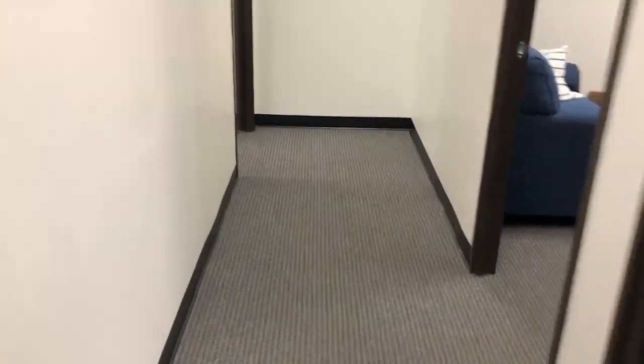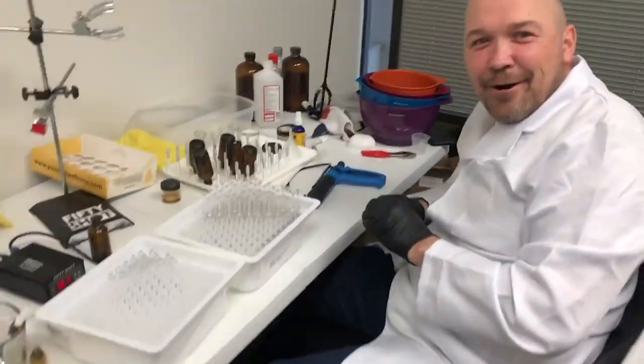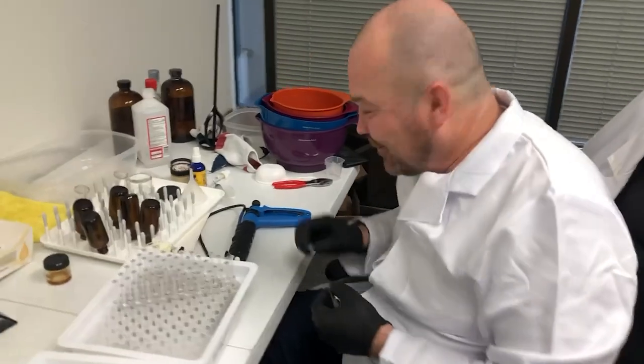Alright, this is Joe with 50 Shot. I'm just gonna go and see what's going on in here. Joey, what do you got going on in here? Oh hey, Joe with 50 Shot, how are you?